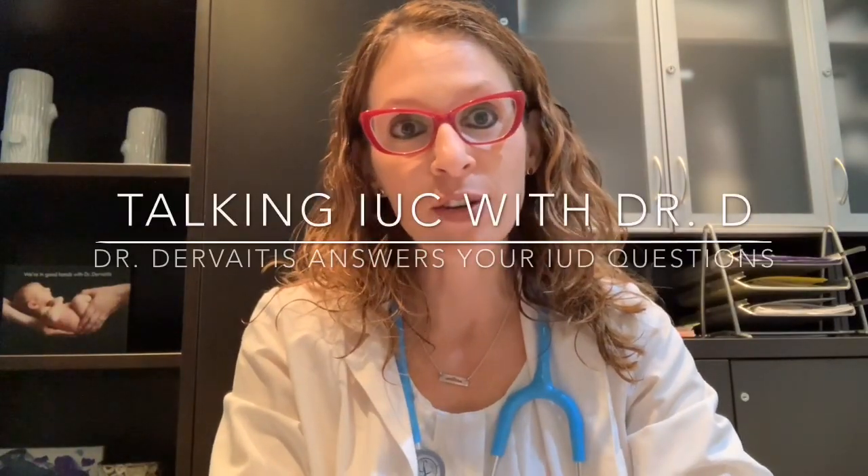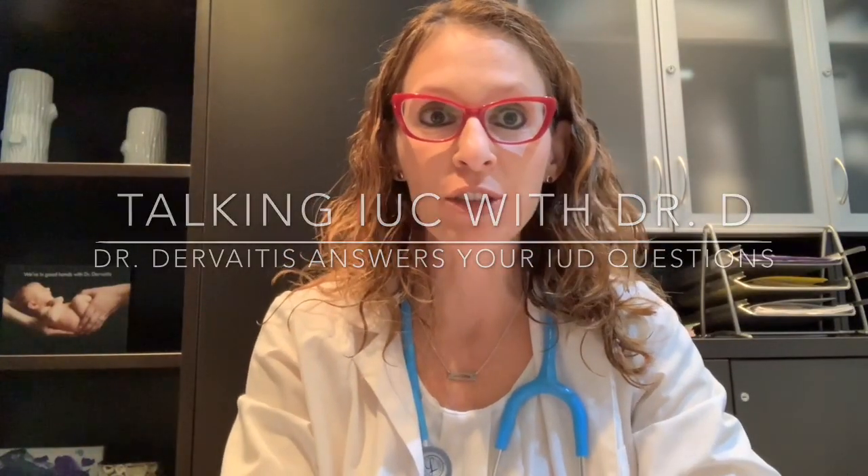Hi, I'm Dr. Christina Dervaitis, a gynecologist in Newmarket, Ontario, Canada. Welcome back to my channel, Talking IUC with Dr. D. In today's video, we are going to continue with our series devoted to viewer questions. Thank you again to all of the viewers who have commented via the channel and have given suggestions for video topics.